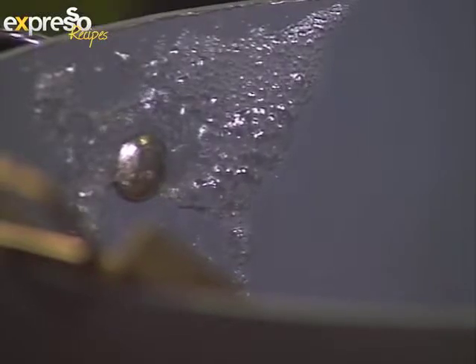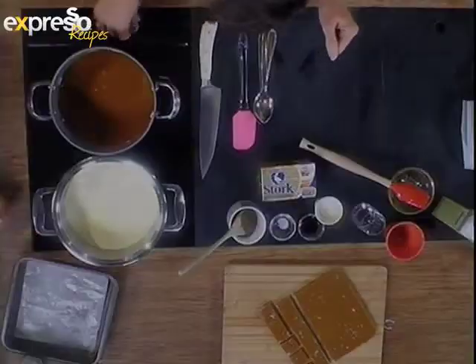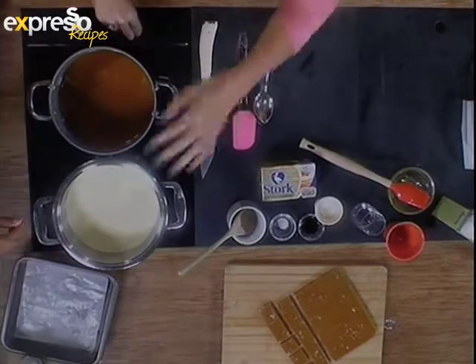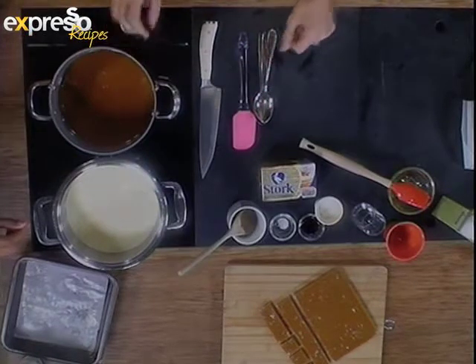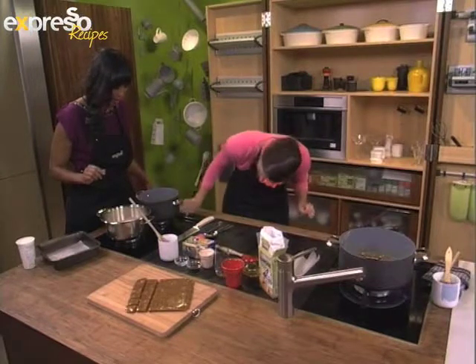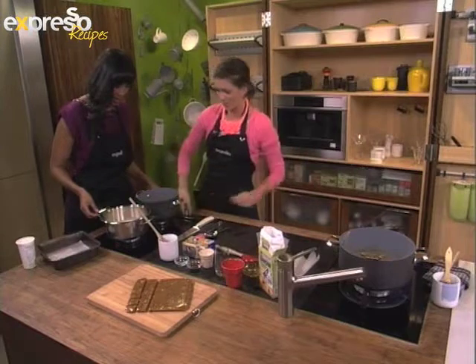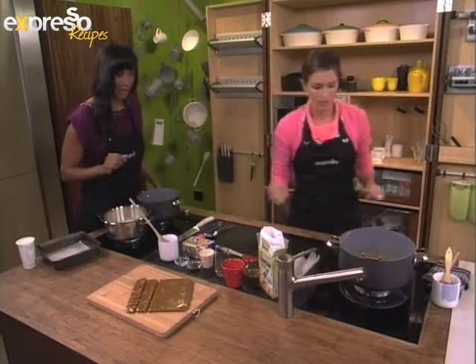We've got this on the heat and we're going to bring it up to 120 degrees. Over here we've put some cream into a pot and we're going to turn it on and just bring it up to a simmer. As soon as you see bubbles build up on the outside, we're going to turn it off immediately. There we go — we're cooking. We've got our cream going over there and we've got this coming up to temperature.